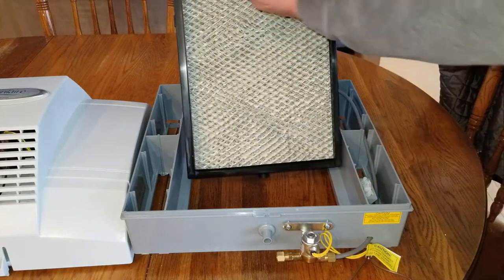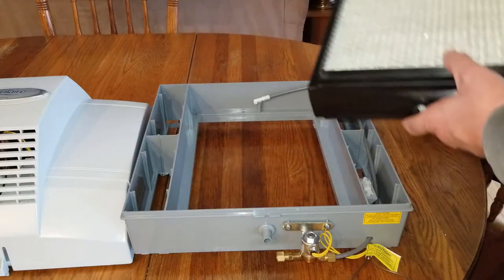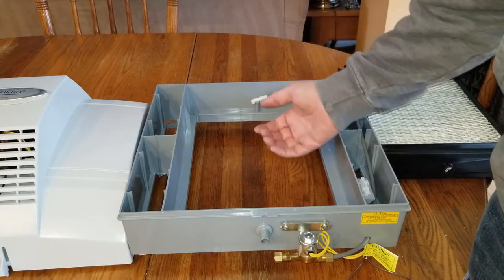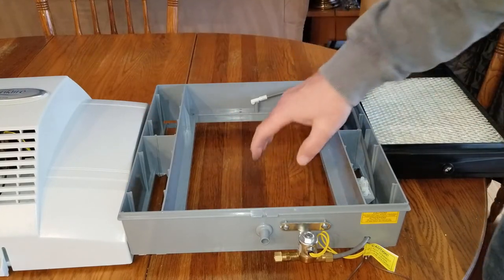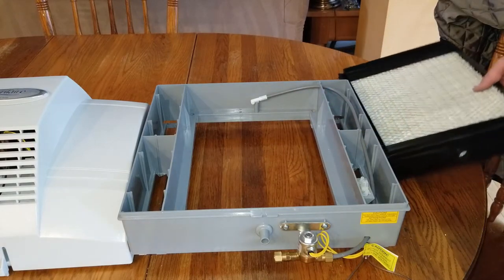This is the distributor — it fills up and then slowly goes down through all these holes, eventually soaking the water panel. At the same time your furnace or heat pump is running, the fan inside pulls air through the sides here and pushes it back through the water panel while it's picking up evaporated moisture.